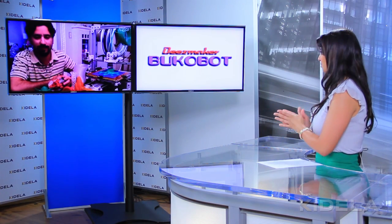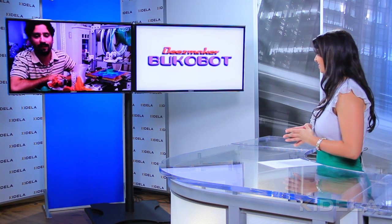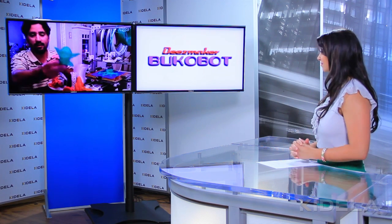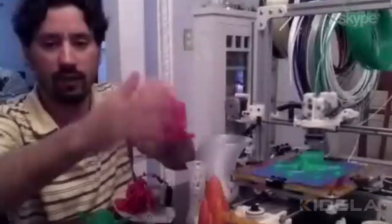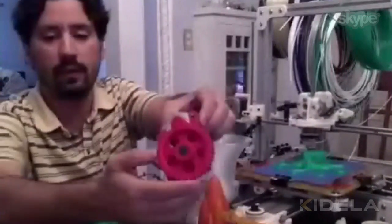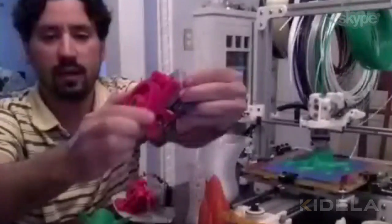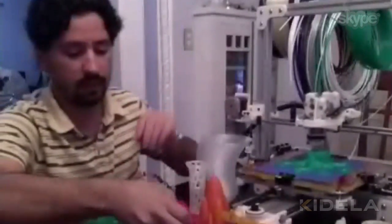So you have a few different objects in front of you there — what kind of things can you make with it? You can make all sorts of things. Like for instance, just little sculptures — this is a Yoda. And you can make actual mechanical items. Like for instance, this is actually a part of a printer; it's an extruder that grabs the filament and it's made out of gears. It's pretty tough — the precision is pretty amazing on these.